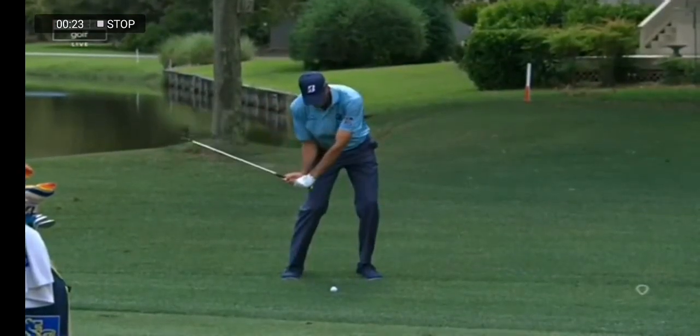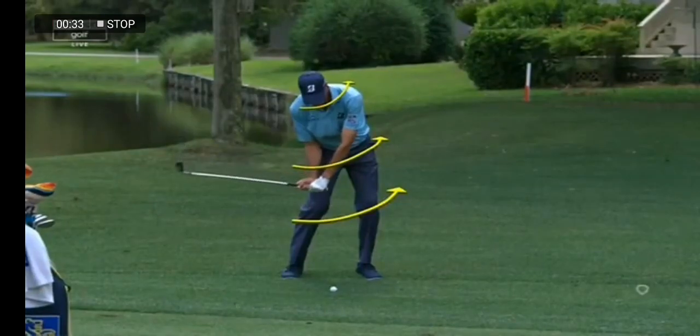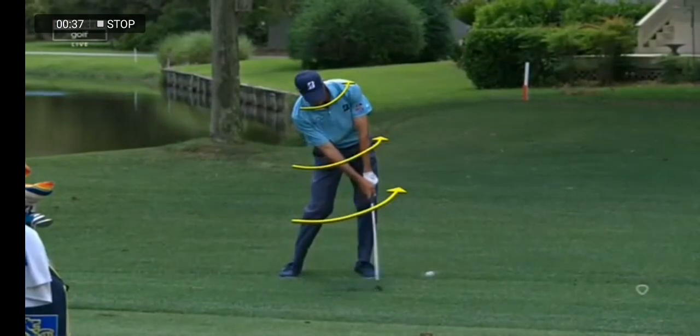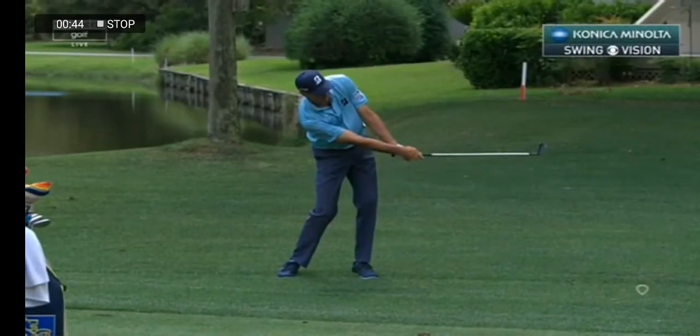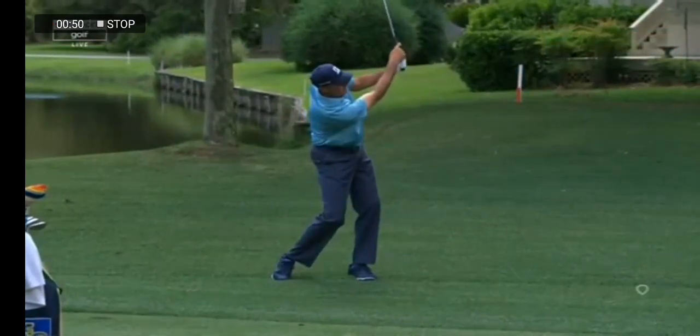But now here's where he starts to really get prepared to move through the golf ball. You're going to see him rotate his body starting with the ground up — the knees, the hips, the shoulders, and even the head. Now watch the bill of his cap as he comes through, and the head rotates right with the club head. At the halfway through point, look at how much he's rotated his body through. That's the key to his golf swing — he doesn't turn away very much.